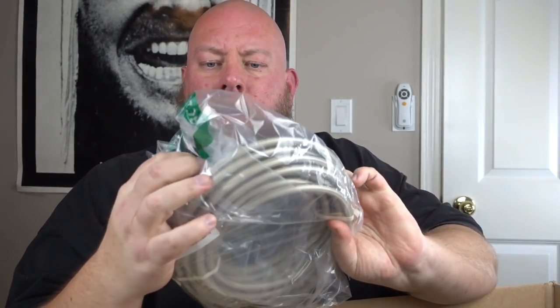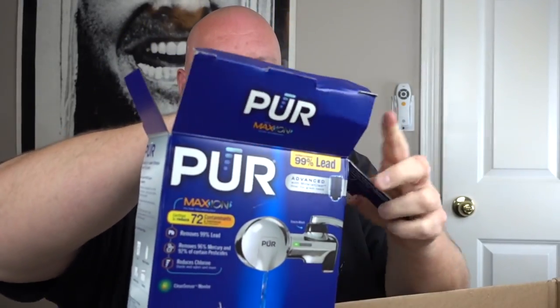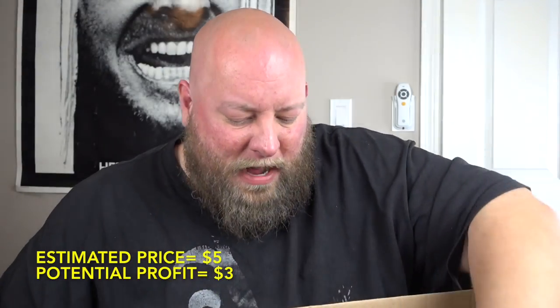We have a hose connector — looks to be in good shape, maybe $10. Here's a Purmax filter that looks used — either trash or dollar-box material. Next we've got something that says 'J is for Jeep' on the bottom — probably goes over the back of a seat or hangs over it. Maybe $5.